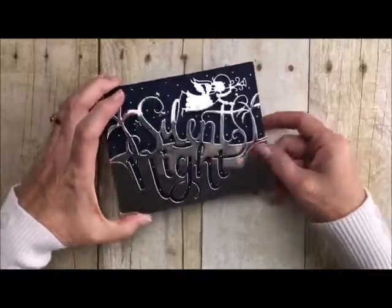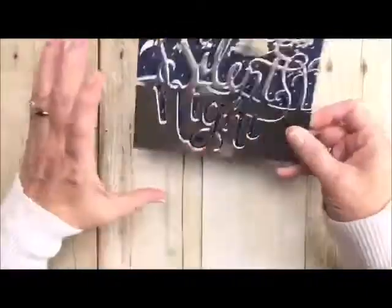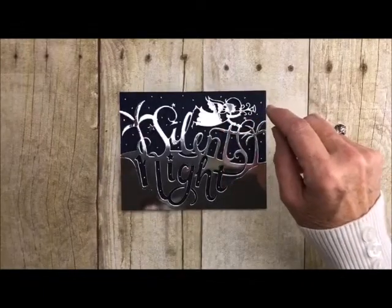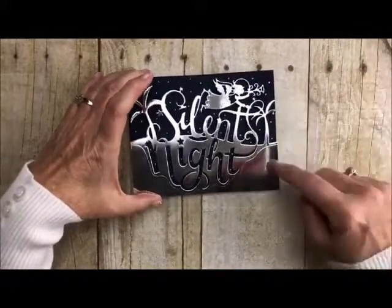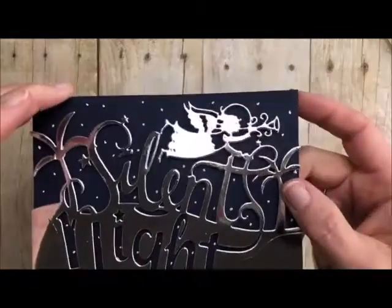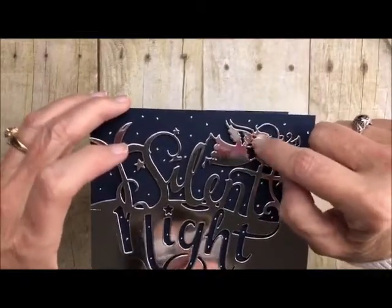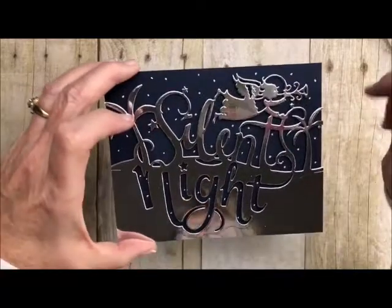I wanted to show you this one because it is gorgeous — it's called Silent Night. It is one of our bigger ones and it is so pretty. I used our silver mirror paper, put it on our darkest navy and it just pops. Then I used our white jelly pen and just put little dots behind it. Super simple card, but very striking. I popped this one up so it looks like she's actually flying. Look at the detail in her. What's nice about these dies is you will see that there are embossed images where they're not cut out, but they're embossed to show the detail, and then other things are absolutely cut out. Very, very pretty. That one is called Silent Night.